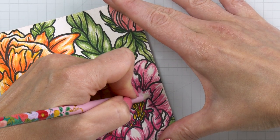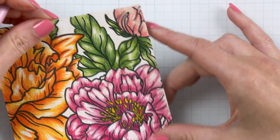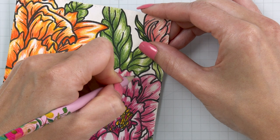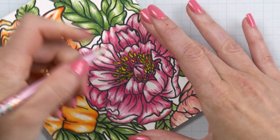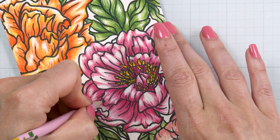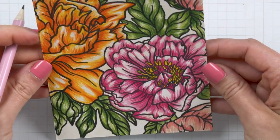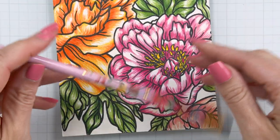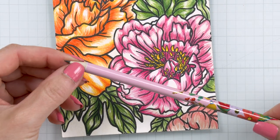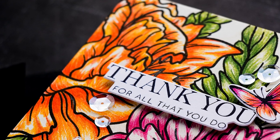It's not a perfect fix because a regular pencil is gray, not black. But if you have to choose between a white spot on your black outline and a dark gray, I would much rather go with dark gray because it isn't as visible or noticeable. It's just a nice trick for a quick and simple fix, and it doesn't require any other supplies since we all have regular pencils in our stash.